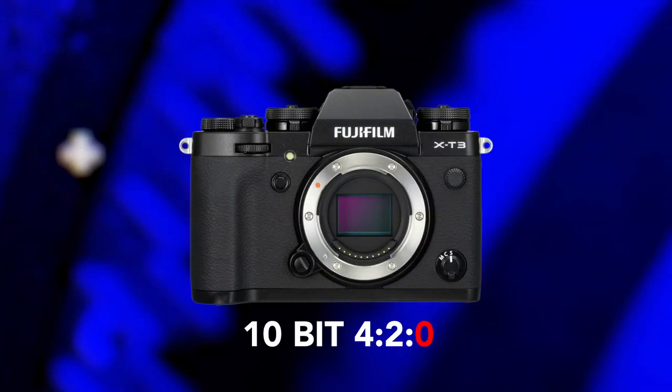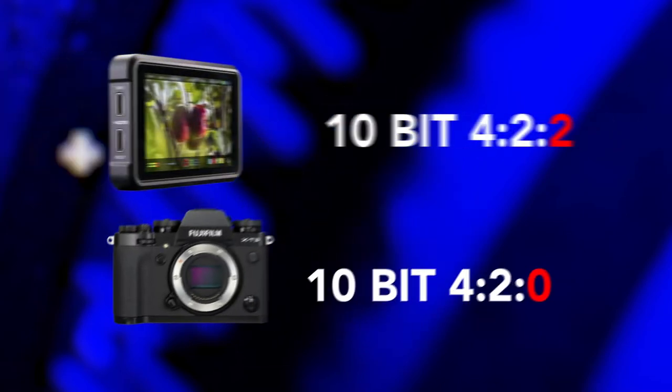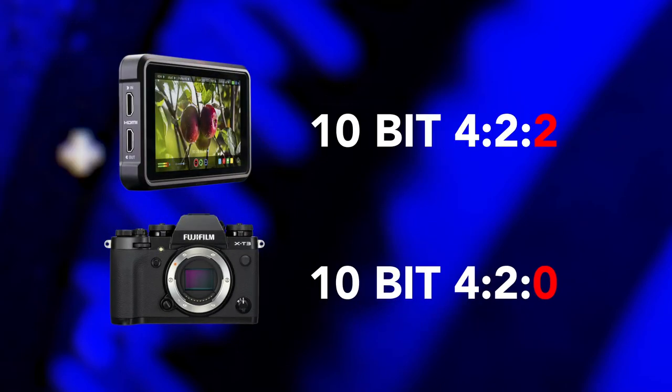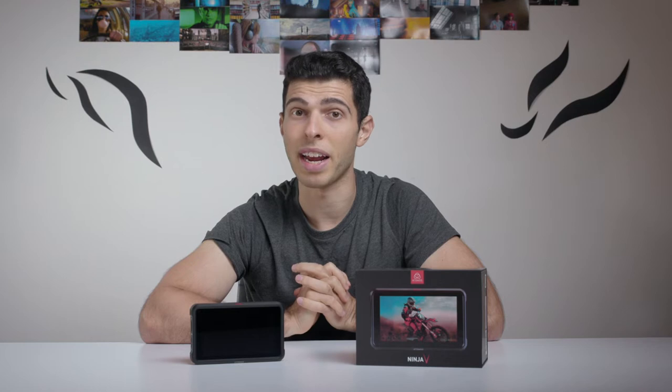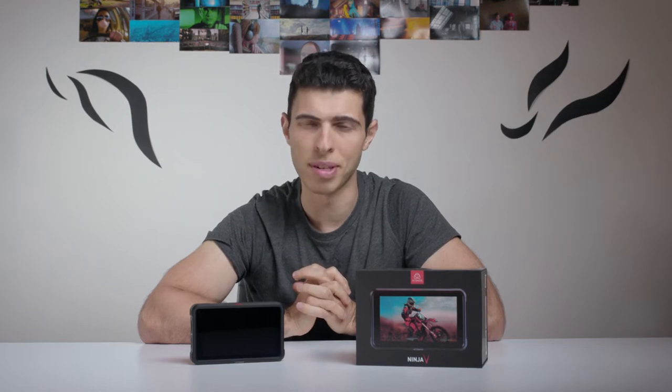The Fujifilm X-T3 which is the camera that I shoot on already has a 10-bit 4:2:0 codec internally, and plugging it into an external monitor like this gives you 10-bit 4:2:2, so you're getting a little bit higher color sampling rate. That could be important depending on the application, but I would say for most people the tangible benefits of buying a monitor recorder just for that purpose probably aren't going to be obvious.